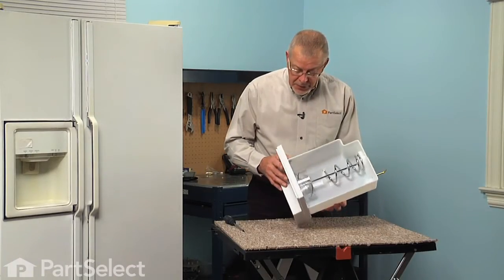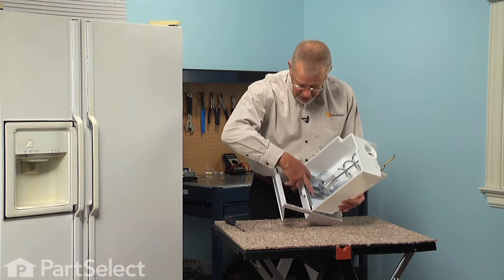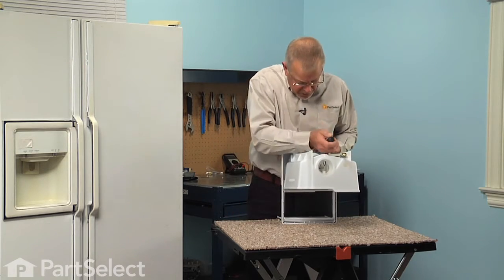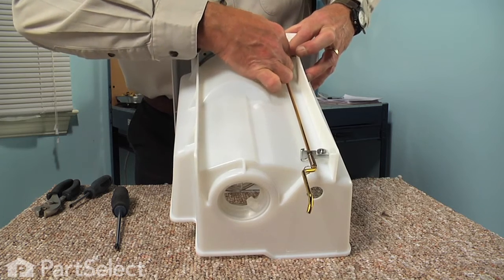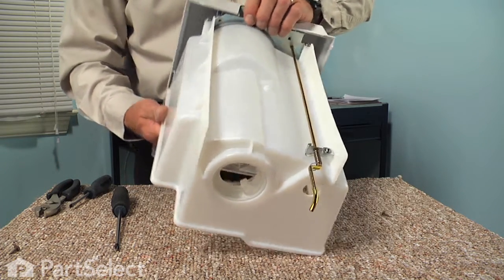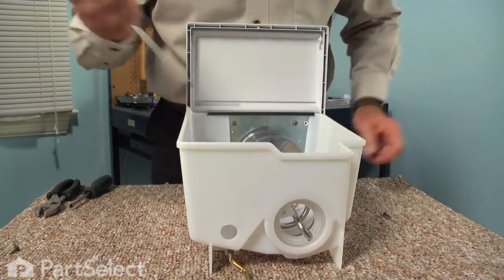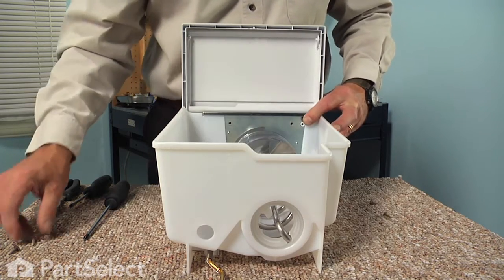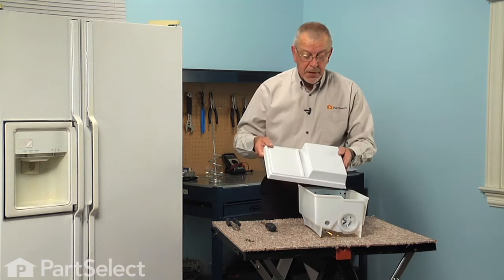To do this repair we simply need to remove the front cover from the old assembly. There are two screws on the inside at the top of the metal bracket and then there are two screws on the bottom of that same bracket, so we just remove those. Remove the last two screws and just lift the cover assembly off. Set that aside so you can install it on the new piece, and discard the old bucket and auger assembly.